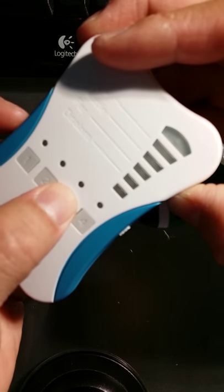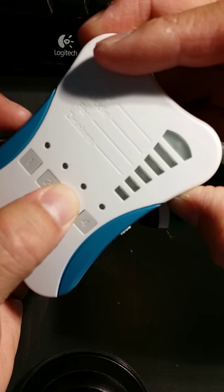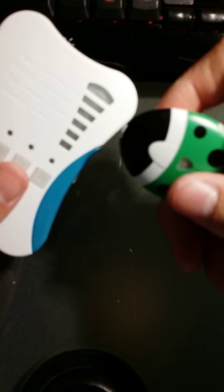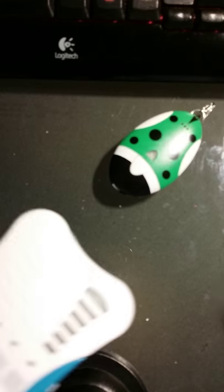Finger on the set button, finger on button number three, turn it on — one, two — let go, quickly turn it on. There we are. Now it's connected.